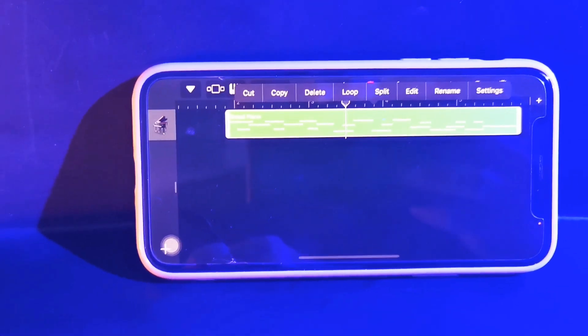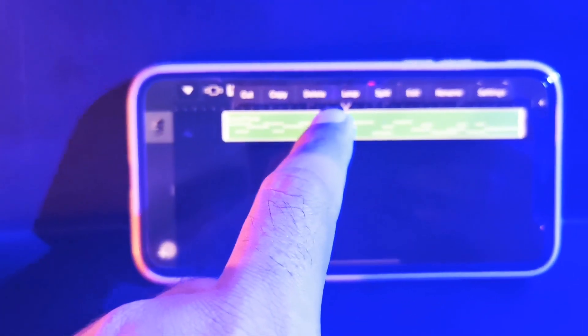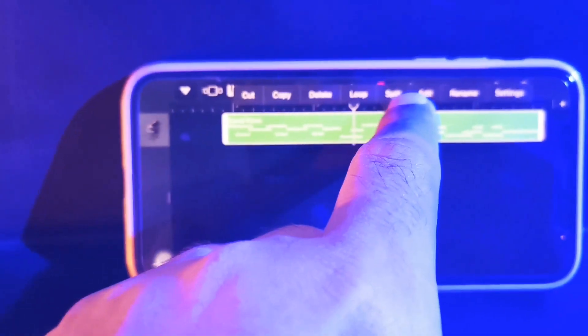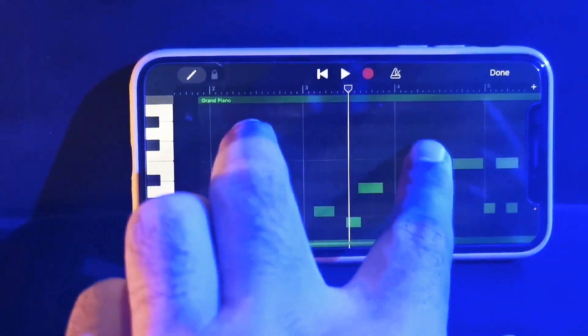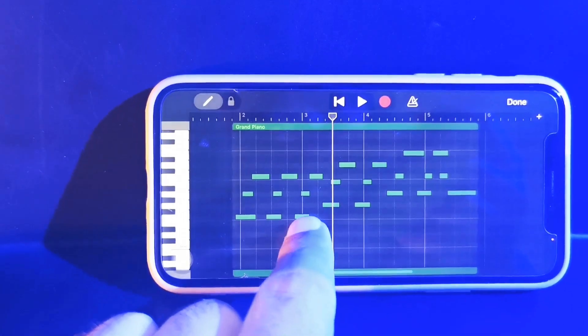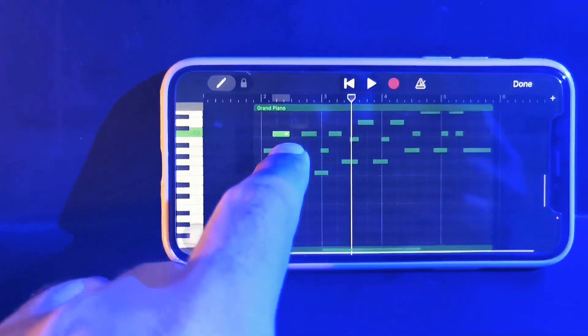When recording, if you make a mistake on a note that you pressed, you may just double-click on the green region and the edit button will appear. Click the edit button and the piano roll will appear. You may then edit the notes — you can delete, move, or add notes as needed.